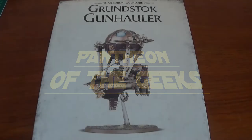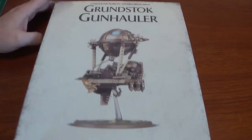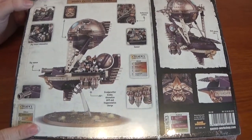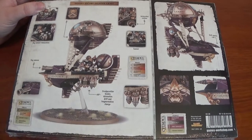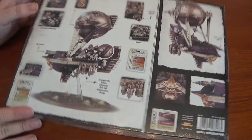Hello, welcome to Pantheon of the Geeks. You join us for an unboxing of the Grundstock Gun Hauler. More Kharadron Dwarves — here we go! There is the box, a little thinner than the other. On the back of the box we have the alternate weapons; we've got the drill bar, a little painting chart and such like.